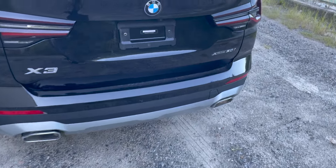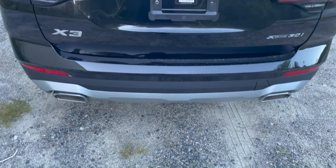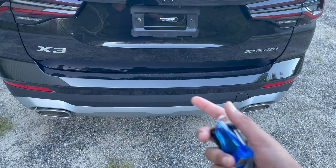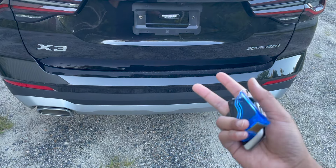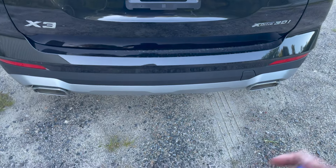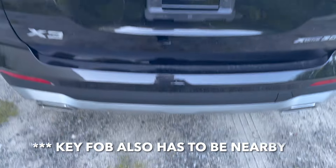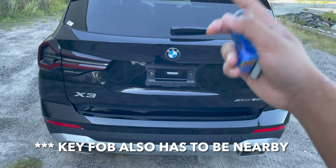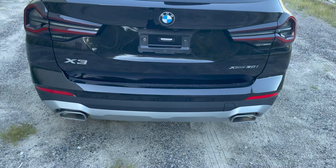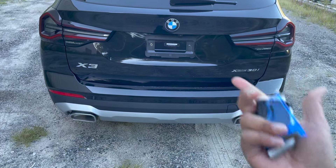BMWs also have a little kick feature in the back where you can kick beneath the car to open the trunk. This specific X3 does not have it because BMW is having some chip issues with the sensor that goes below there. But if your vehicle does have the kick-to-open trunk feature, you simply go front to back at a medium pace and then the trunk will open. The same kick motion also closes the trunk. Many people make the mistake of wiggling their foot — you want to go straight front to back at a medium pace.